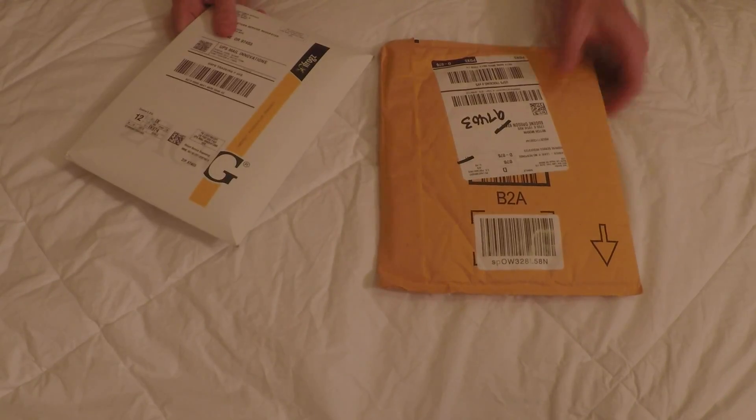I got this case for basically free on Amazon. I'll tell you guys how to do that a little bit later, and this is actually a free screen protector. So I'll unbox these two things and tell you guys what I think about them. First we'll start with the screen protector.